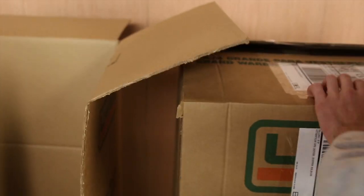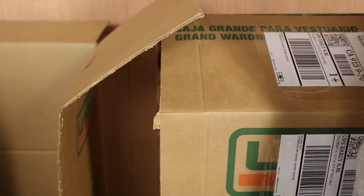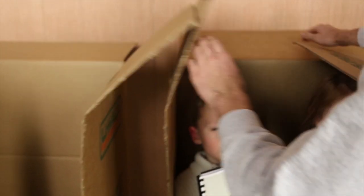Now, if you're trying to save money, you can just get the wife by herself, but I decided to splurge for the Deluxe family with two kids. So let's take a look at those. You can get these in really any combination that you want — I decided to go with one girl and one boy.